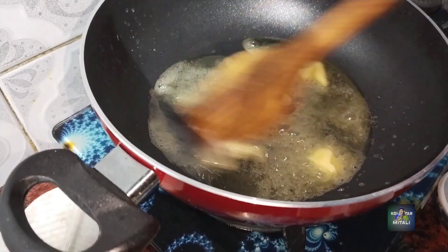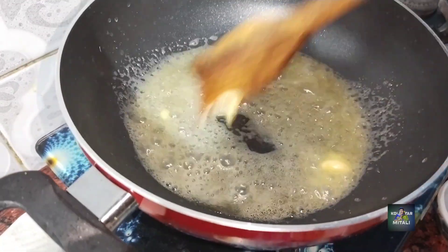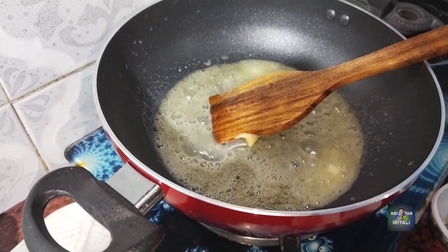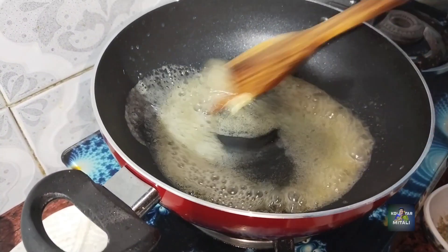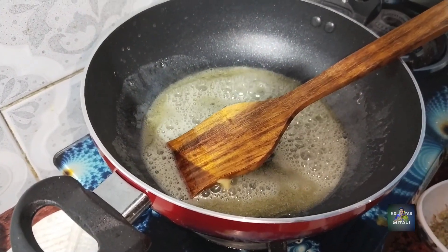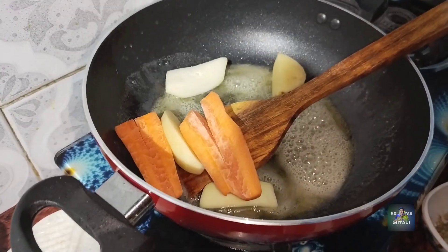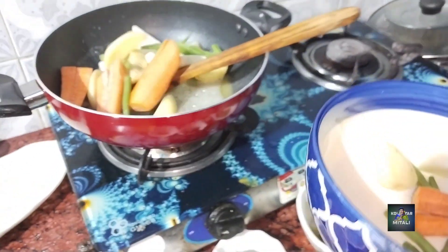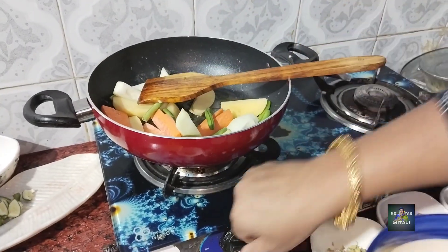No, no — not that much oil. No oil like that. Now we put the beans in the ground. We put the beans on the ground.